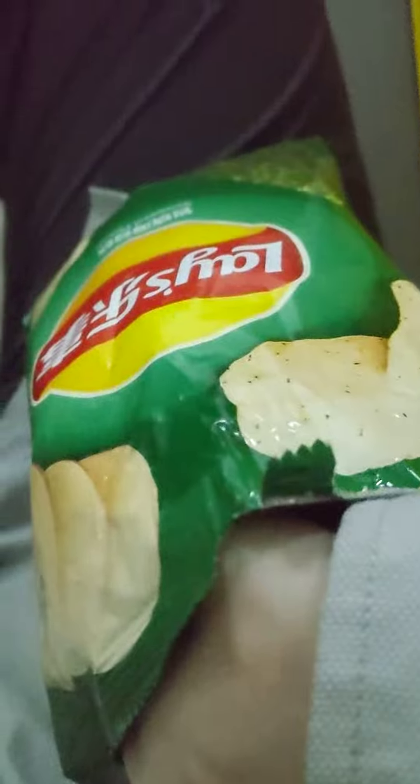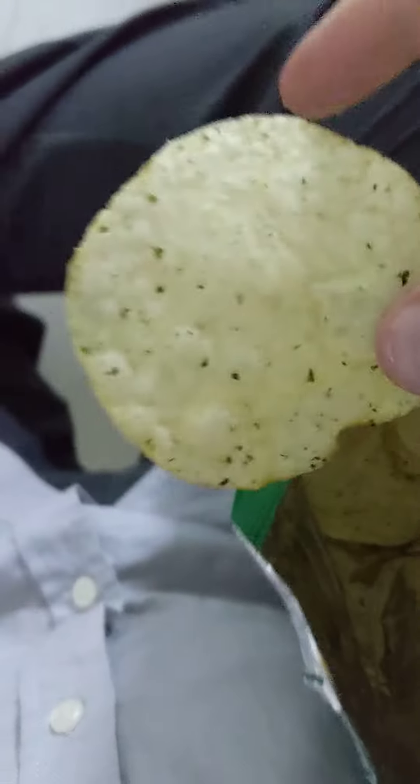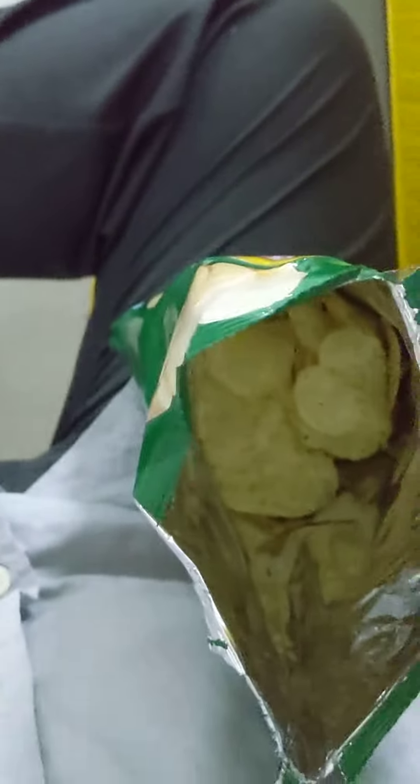That definitely tastes like seaweed. I've had some whilst here, and even before I came to China, I've had seaweed plenty in maki rolls and stuff. But this is really good.